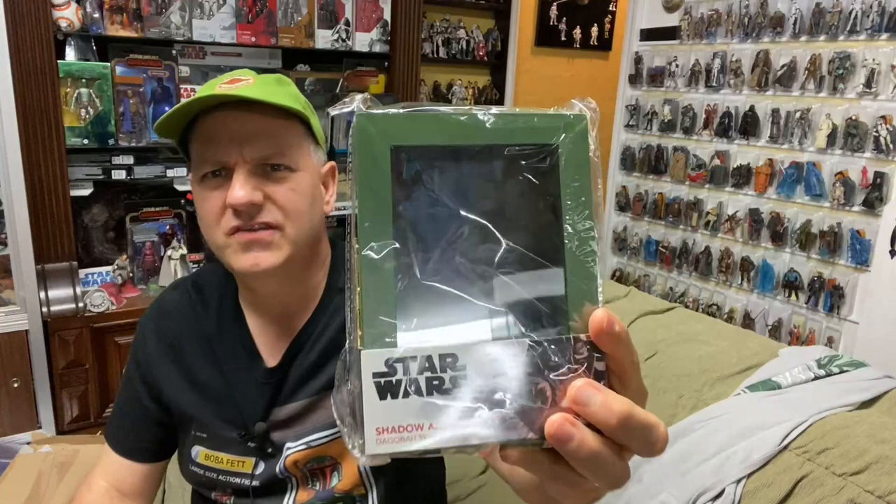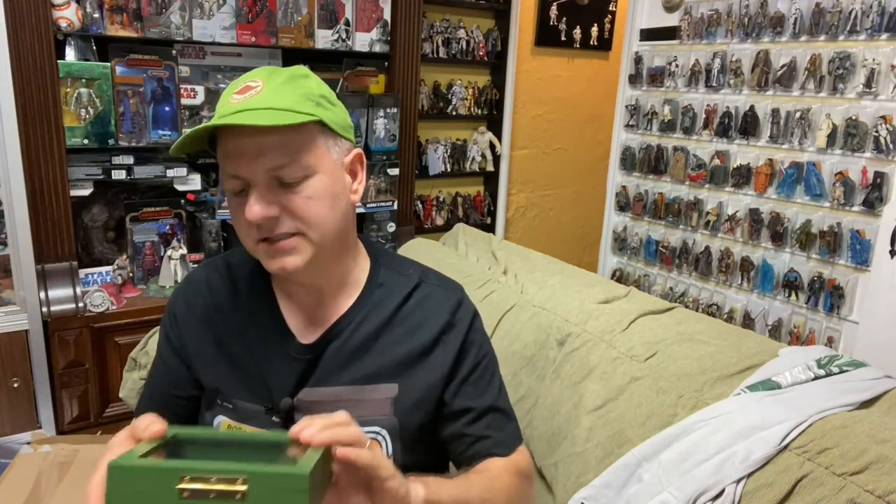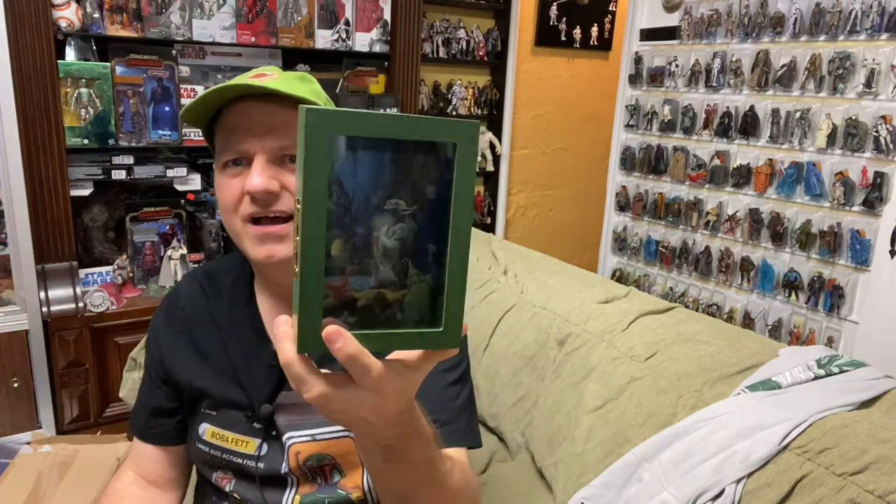Then we have this nifty shadow box — a shadow art box — which is basically a box that has the Yoda image on the back. Let me get this thing open to avoid glare so you can get a better view of it. There's a little bit of a scratch there — it might just be plastic. You can see the cool art there, and you can open this up and actually put something in here. It's got a little magnet seal on it. I kind of feel like I'd want to put a Yoda and Luke action figure in it — I think I have some up here that I might consider adding to this just to put on display. Kind of a cool thing.